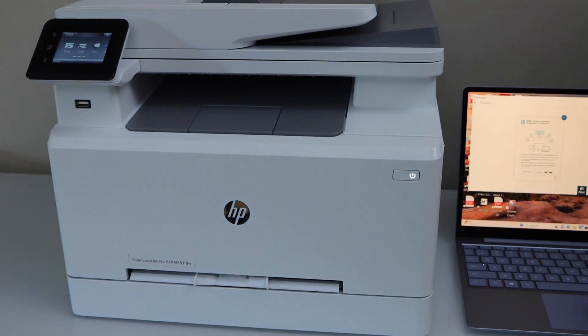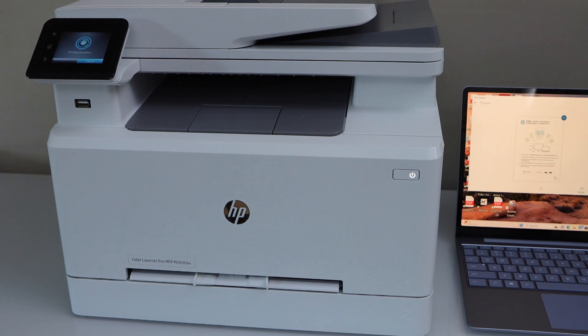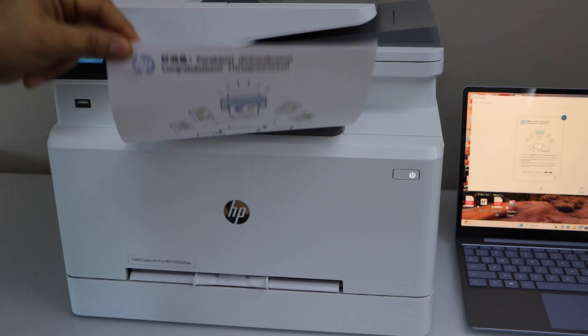I'll also show you printing so we can see the speed. I'm going to print this document — click on print and let's see the result.